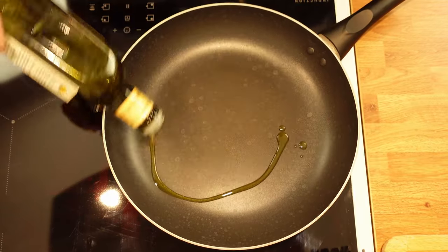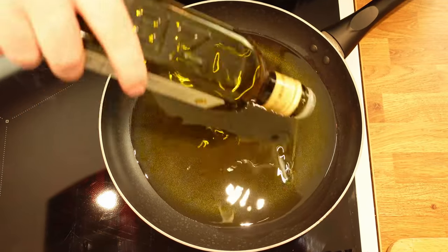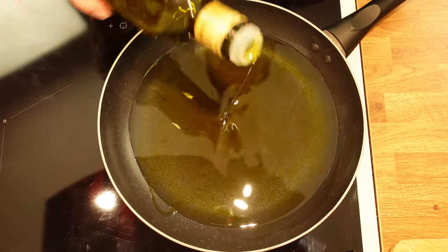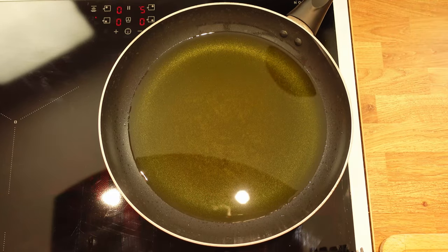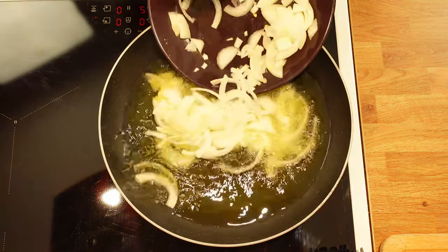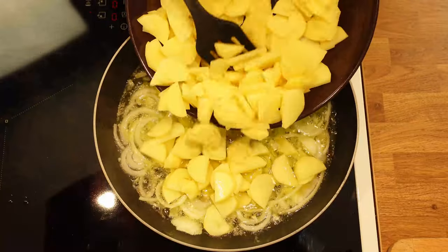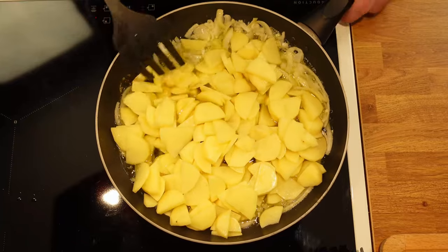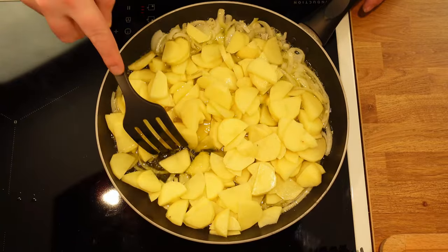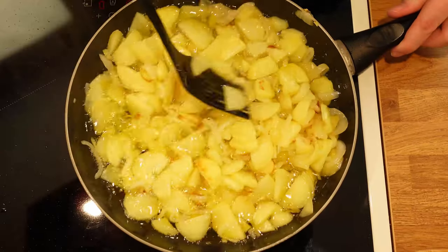In a pan, add enough olive oil to coat the potatoes and the onion — I used around 500 grams of olive oil. Turn the heat to a high setting and quickly warm up the olive oil. When it's ready, lower the temperature to medium and start frying the onion, then add the potatoes. There's no exact science to when this is done; it all comes down to the thickness of the onion and the potato. But once the potato is cooked through, you can take it off the heat.